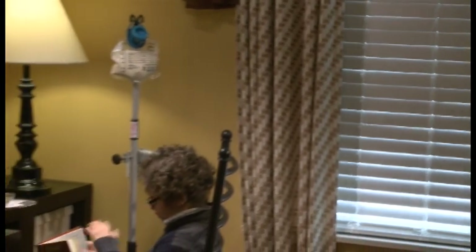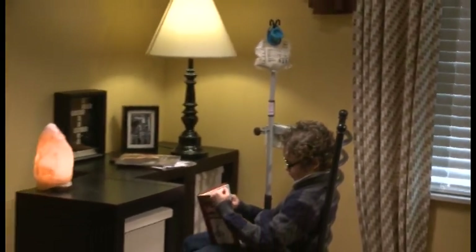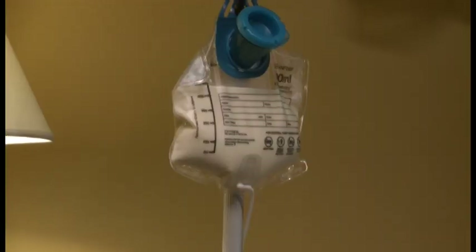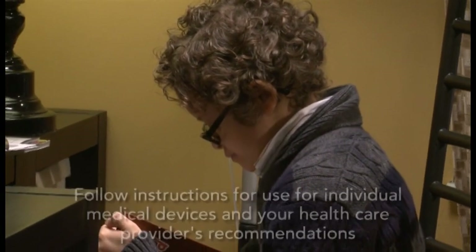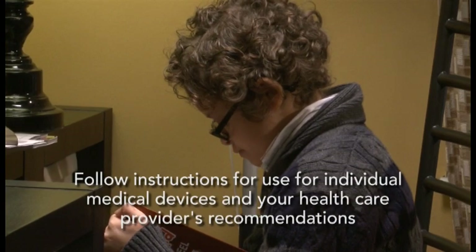Make sure your child's feeding tube is in the right place. Generally, correct tube placement must be confirmed before each intermittent feeding. When feeding continuously, placement should be confirmed every four to six hours or as directed by your child's health care professional.